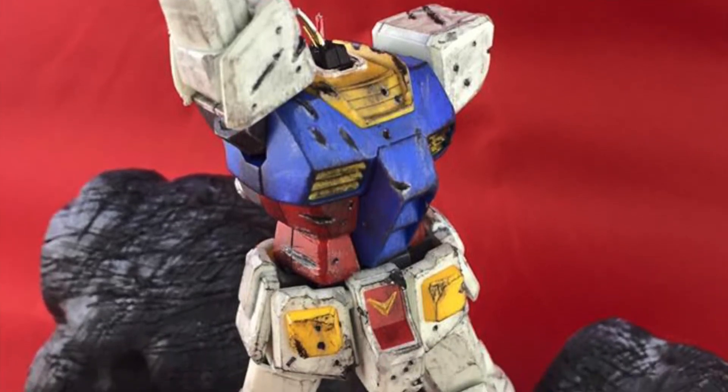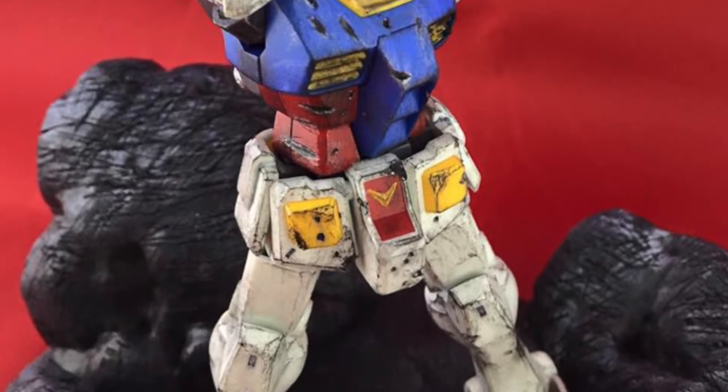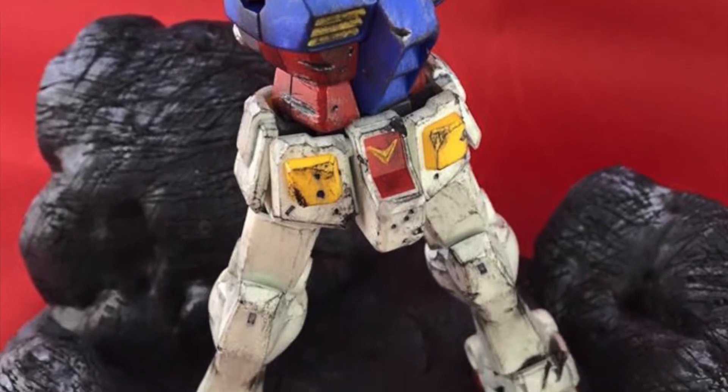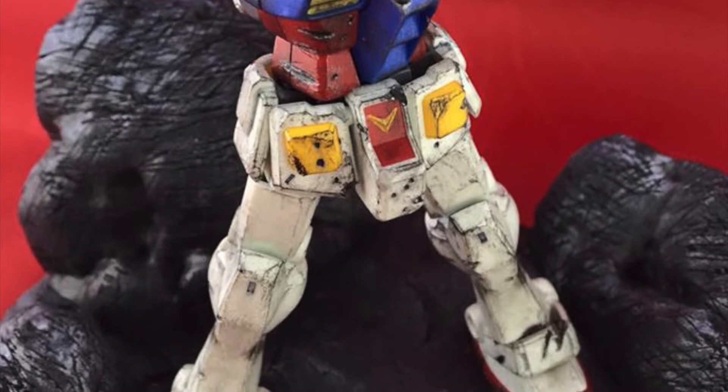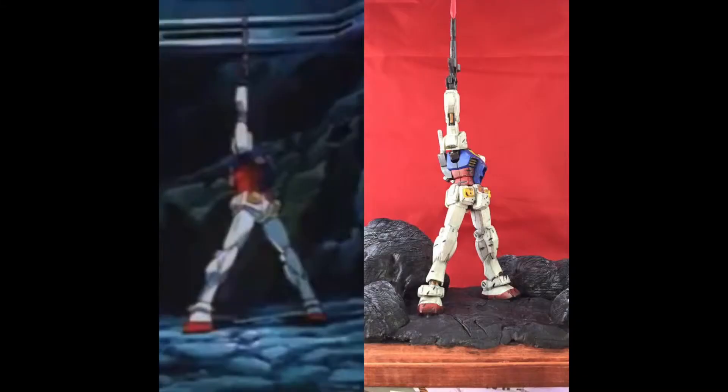I wanted to do this at this scale for a while, but I had to wait for the right RX-78-2 to come out. I didn't want a master grade — I didn't want something that was a mantelpiece. I wanted something I could sit on my desk or a small shelf, like a small scene cut out from the anime in diorama form. That's sort of the point of dioramas — a small miniature representation of a real world scene, or in this case a fictional world scene. It's a really pleasing thing to have on my desk now. Thanks everyone for watching, and I'll see you all next time. Bye.